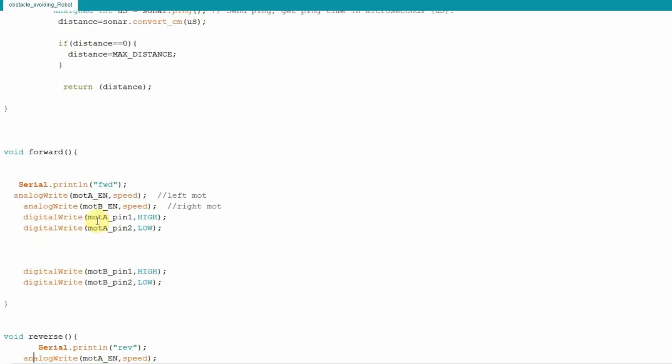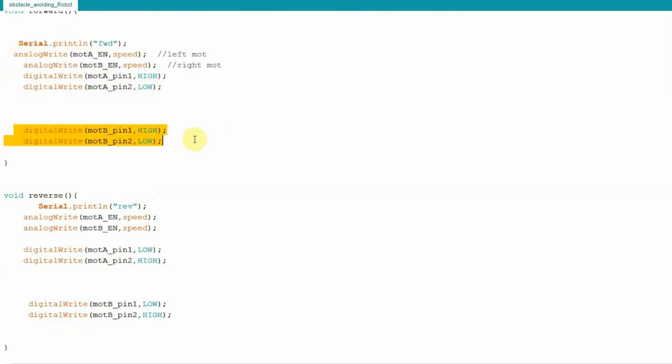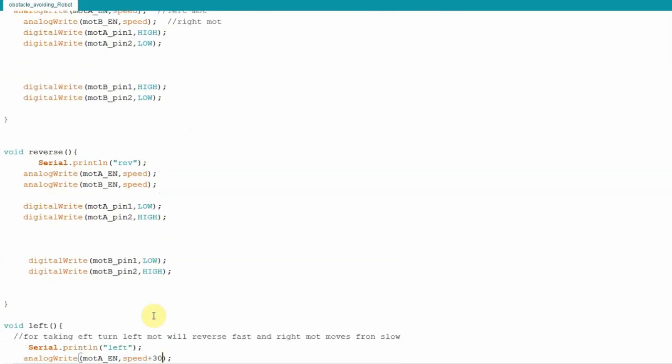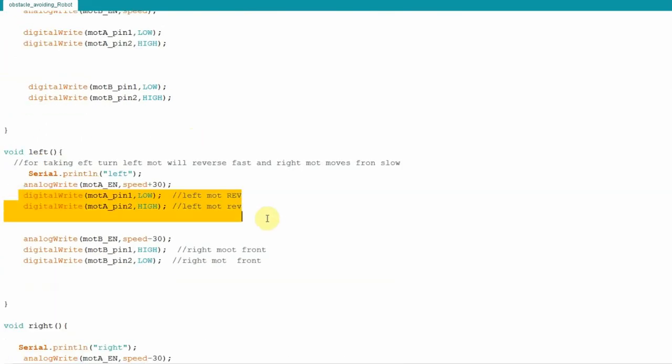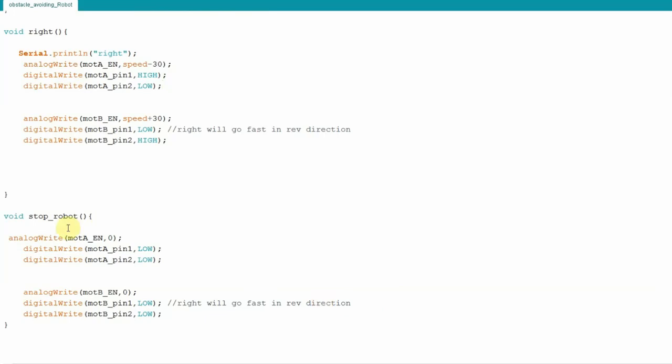For the forward motor function, the enable pin is written using analog write to control motor speed, then the motor input pins are set to HIGH and LOW to define rotation direction. For reverse, the HIGH and LOW values are swapped. For a left turn, the left motor moves in reverse while the right motor moves forward. For a right turn, the logic is the opposite. To stop the motor, the enable pin is set to zero so the motor does not move.